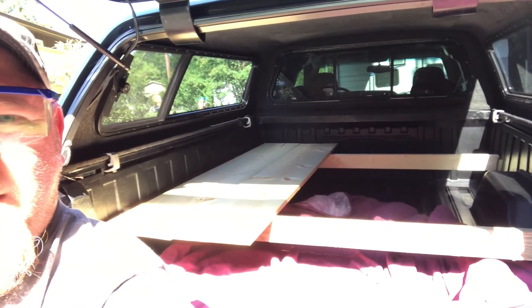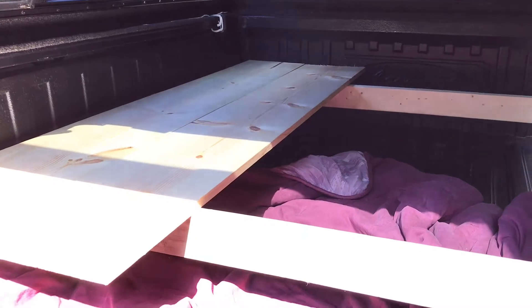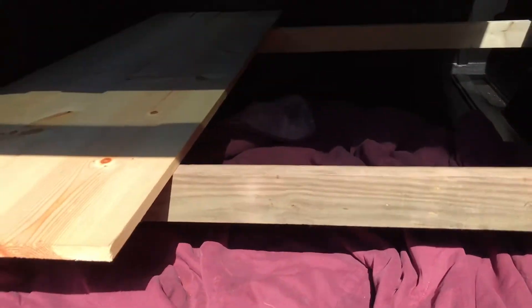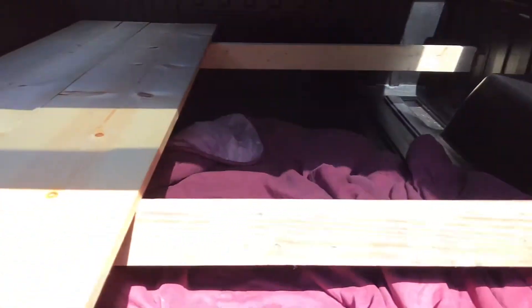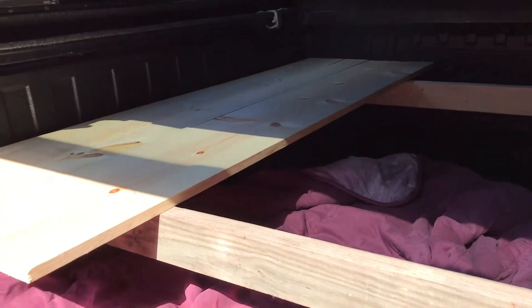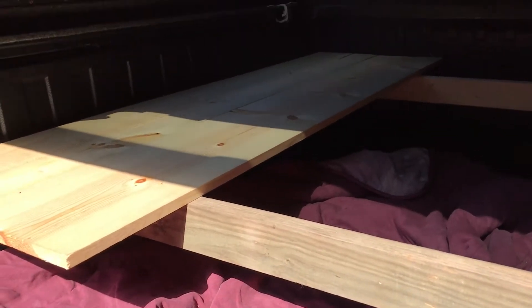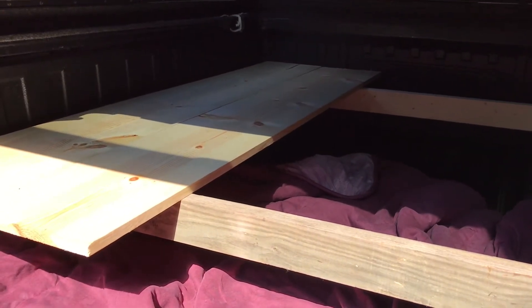All right, there it is as of right now — let me turn around so you can see it. That's what I've got so far — just the main idea. Overlook the blanket; I use it when I haul stuff. You've got the main support beams here, and then I can make something to put right in the middle to keep it from bowing. I think a milk crate will work, but we'll see. That's what I've got so far on part two.